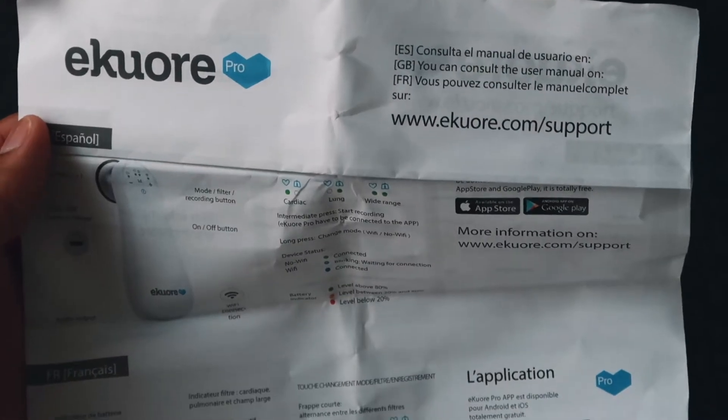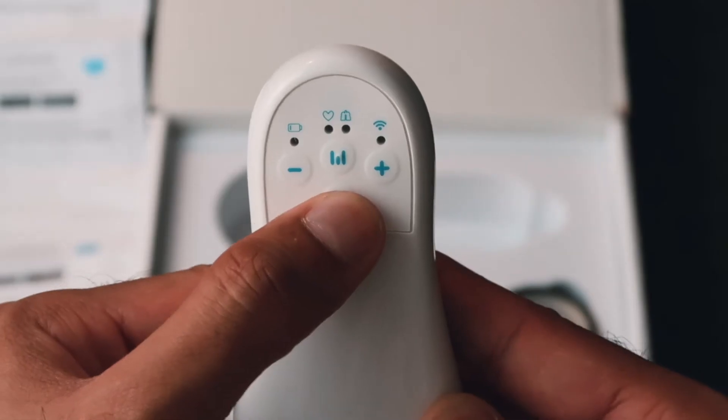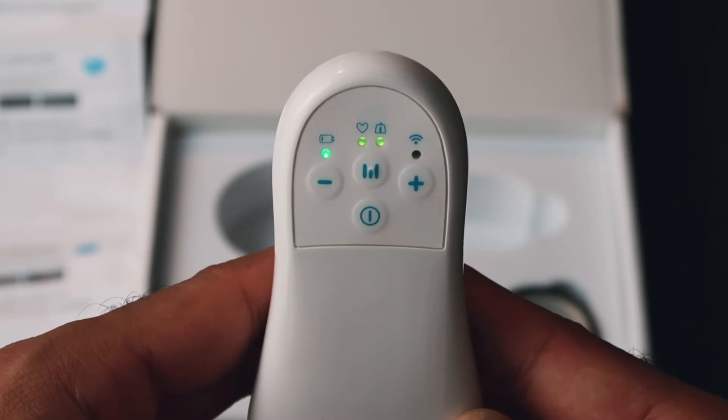There's an instruction manual, which hopefully is in English as well — yeah, they've got an English part of it. So: instruction manual, head of the stethoscope, and the actual stethoscope itself. There are a few different lights on the stethoscope — there's a light that has a little battery symbol on it, a light that has a heart and a lung symbol, and a light that has a Wi-Fi symbol.